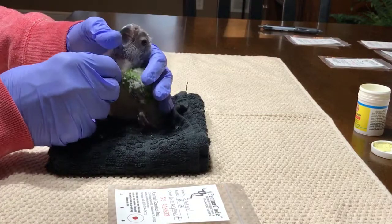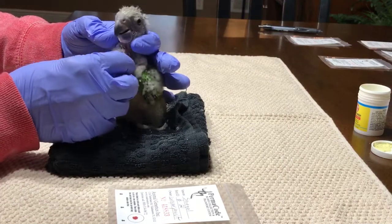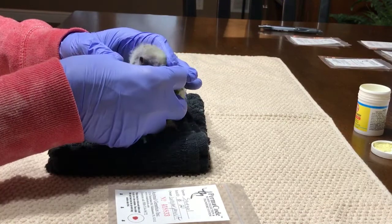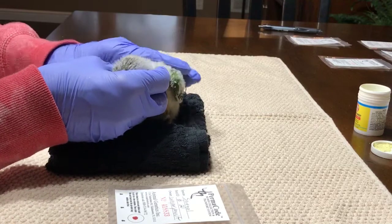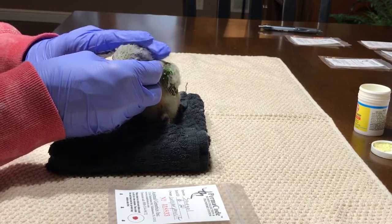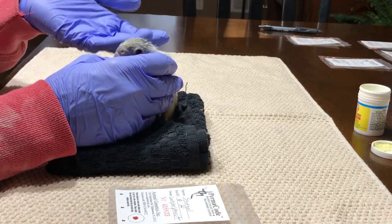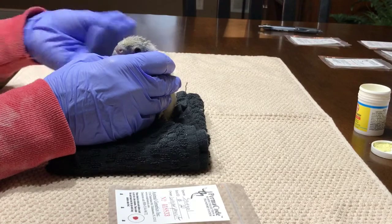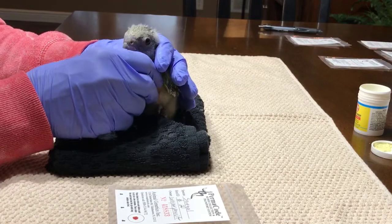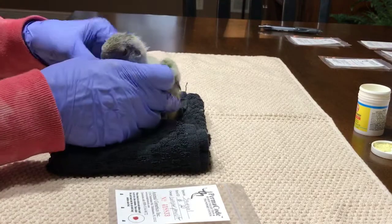These babies are being hand-fed. As you can see right now his crop is empty. Once I feed him it's going to look like a balloon — that's where they store all the hand-feeding formula. I do the nail trim when I know they do not have a full crop of food, because if I have to restrain him I would not want to push on the crop and have them accidentally aspirate or regurgitate. That would not be good.